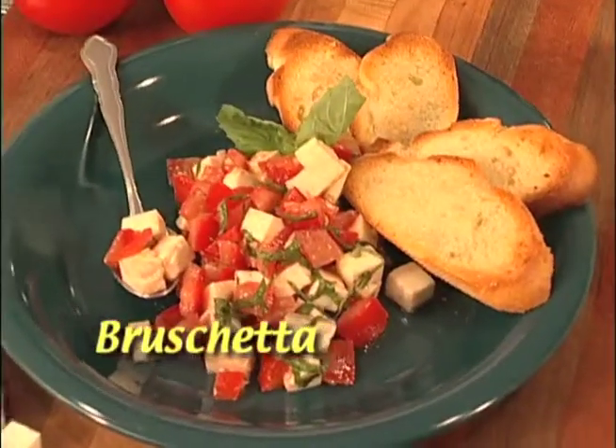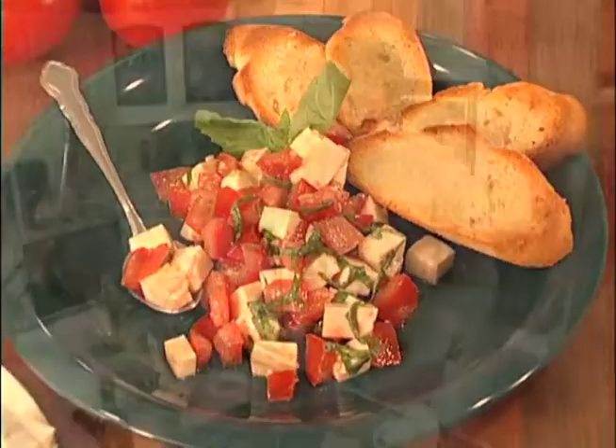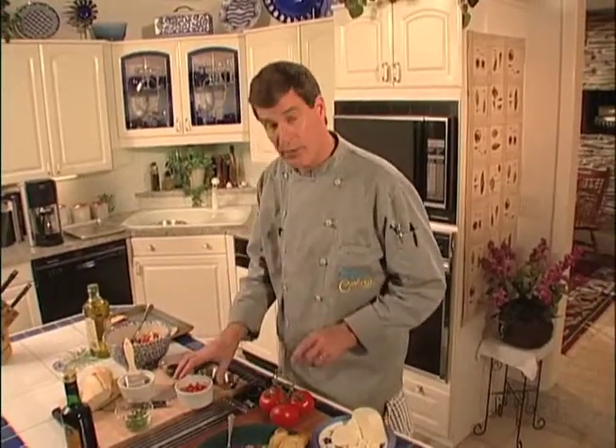Today on New England Cooks, it's bruschetta. What a great way to use all these wonderful vine-ripened tomatoes that are so abundant this time of year. If you're not lucky enough to have a garden, stop by the local farmer's market and help yourself, because they are just marvelous.